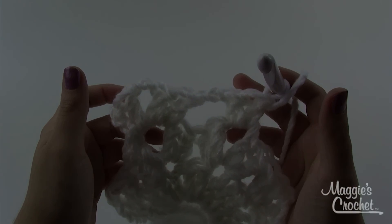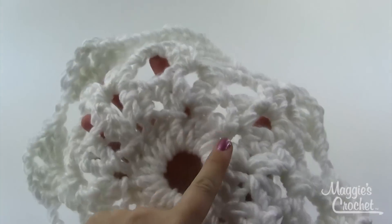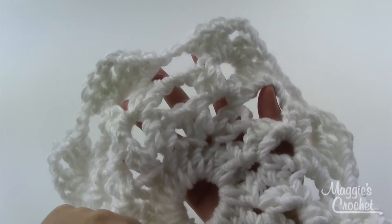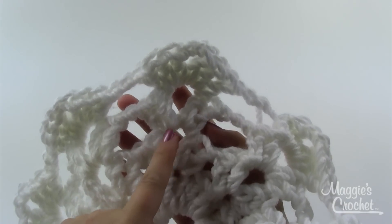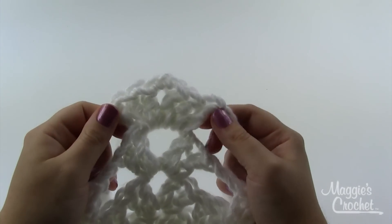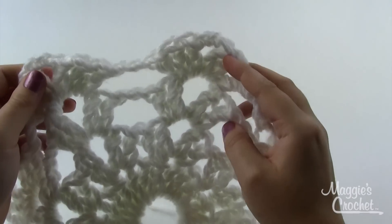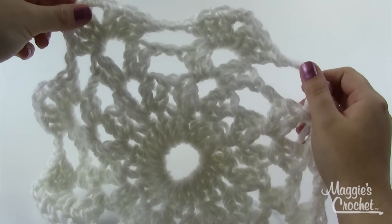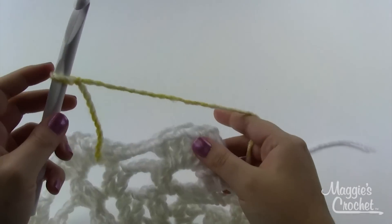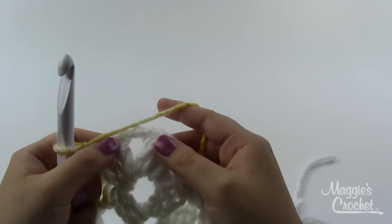Here's our snowflake after round four. To recap: Round one was 24 double crochets in the ring. Round two: a shell in every third double crochet around. Round three: a shell in the middle of each shell with chain two between shells. Round four: Shell Number One — three double crochets on each side instead of two, with two chains between each set of shells. At the end of round four you can finish off your snowflake color, grab your background color, and get that on your hook with a slip knot.